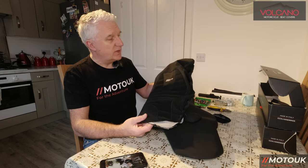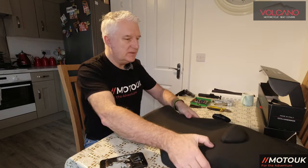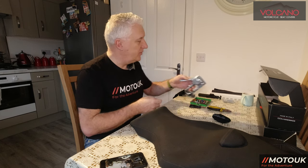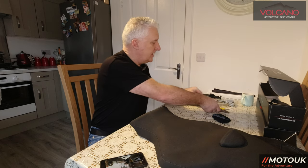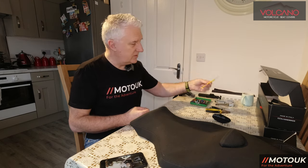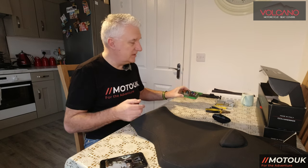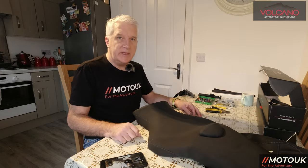I'll run through the install procedure so you can do it yourself. You'll need a decent staple gun with stainless steel 6mm staples — make sure they're stainless steel or they'll rust when they get wet. You'll need a couple of pairs of pliers, one long-nose and one short-nose, to pull out the old staples. You'll also need a craft knife or Stanley knife to dig out the seat for the gel insert, and a socket set to unbolt the seat hump and strap if fitted.